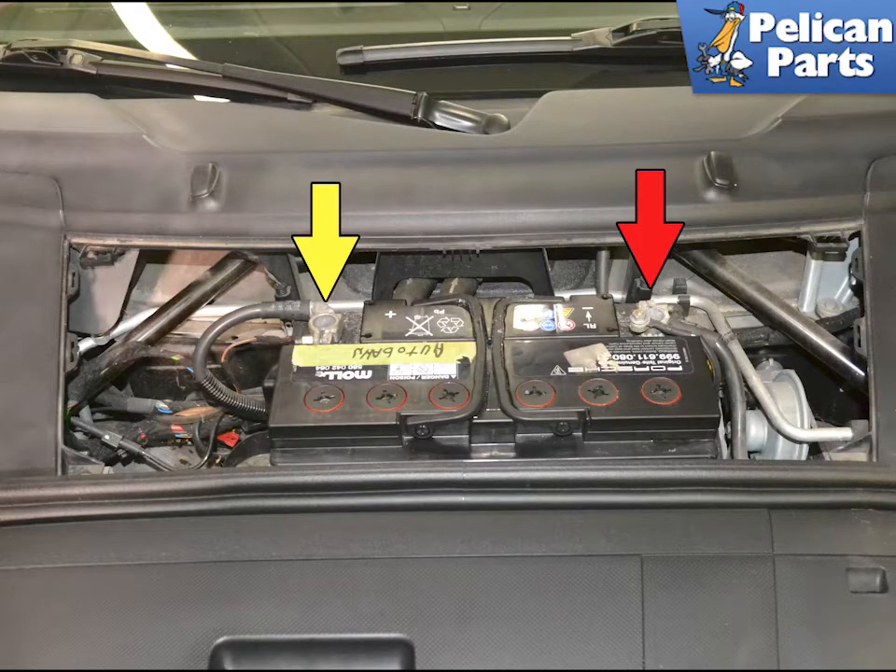If you have a 3.8 liter motor in your Carrera S, there is a tuning flap in the resonance tube. This flap is controlled by a control valve and actuator on the rear of the resonance tube. Due to the rear engine design of the 997.2 motor, you need to remove the resonance tube to access these components.